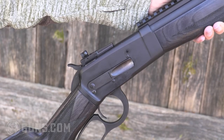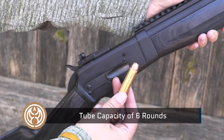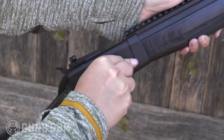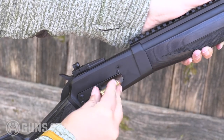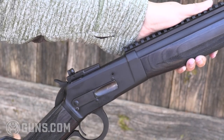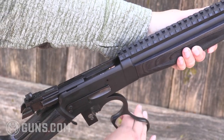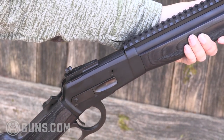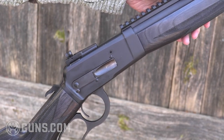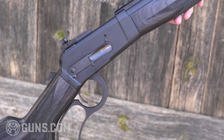Loading the Bighorn Armory Black Thunder is as simple as using the side loading gate. There's our Hornady 500 Smith & Wesson — big medicine no matter what you're after. Loading is as simple as sliding them up into that magazine tube. When we're ready to run the action, just like that it picks it up. You run these guns like you mean it and you will not have any problem with function from a Bighorn Armory gun, because those guys are paying close attention to detail in building these hard-hitting lever actions.